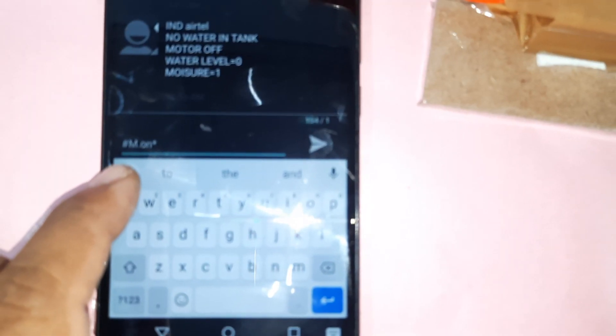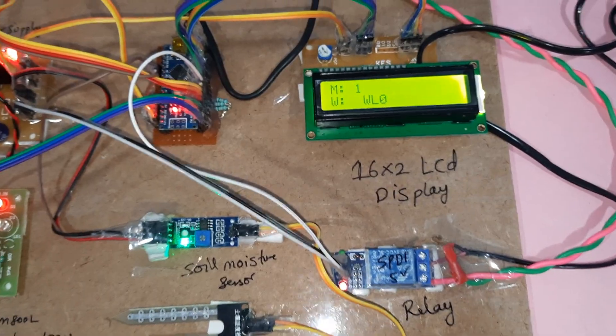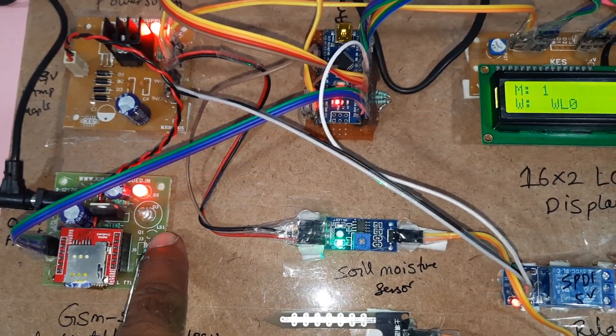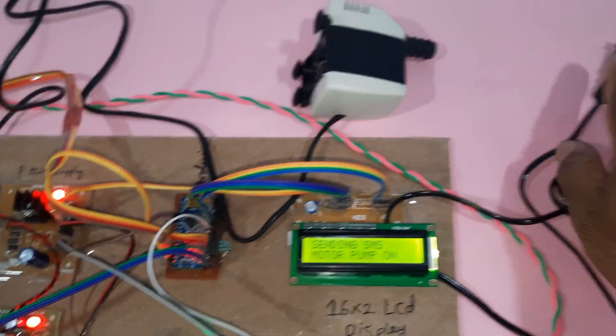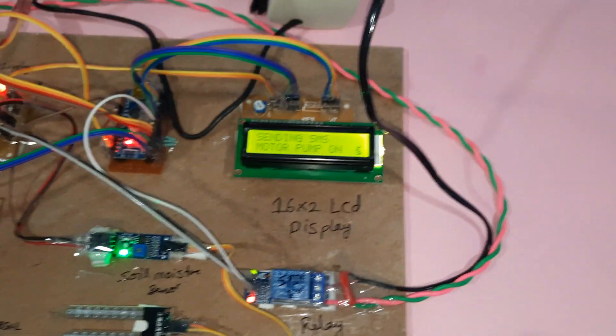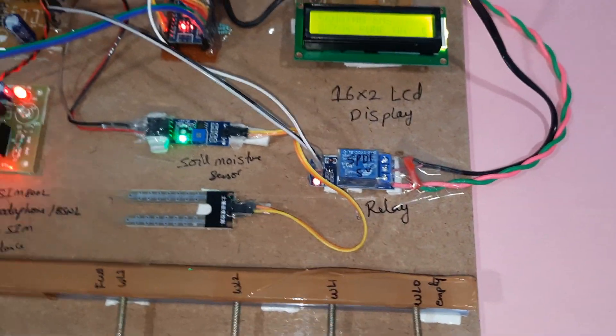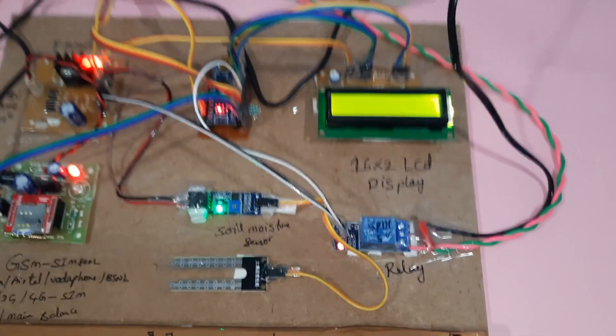The SMS format is dash, capital M, dot, when on. Whenever it receives the message, the blue color LED will be on — it will tell you that the motor pump is on. If you connect this here, motor pump on. You must keep water in the tank only.